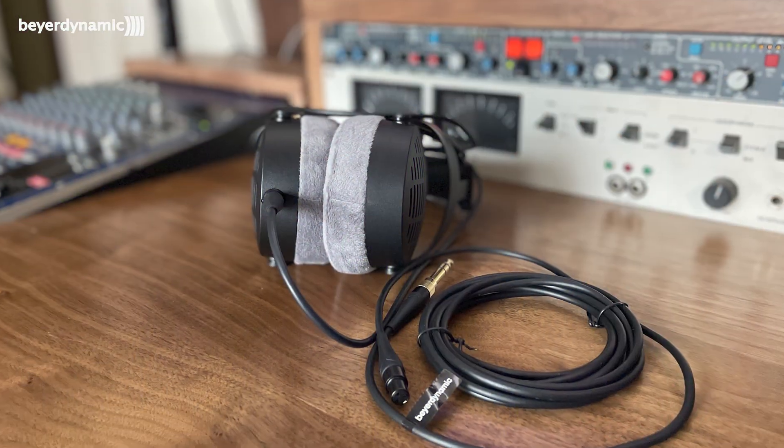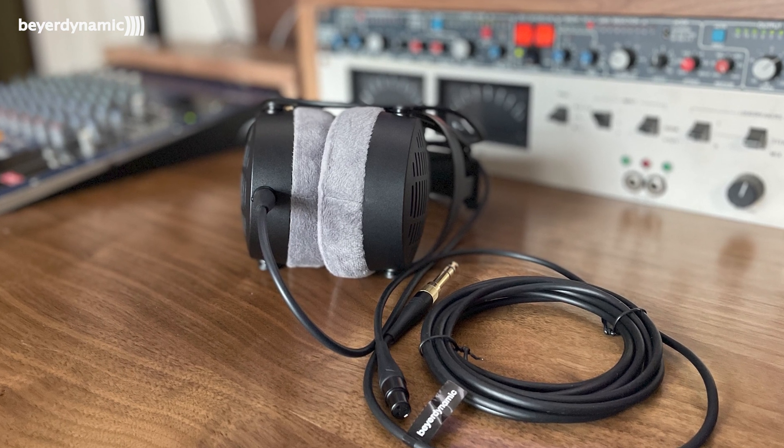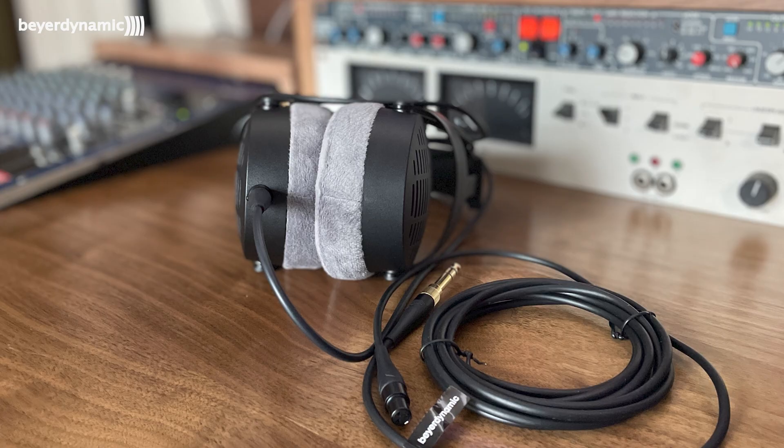There are two detachable cables in the box, attached by a mini XLR which fits into the left-hand cup. You get two lengths as well, so whatever environment you find yourself working in, you're never going to be wanting for the right cable length. There's nothing more annoying than a cable that's way too long that you keep tripping over — something that did happen to me quite a few times using the Beyerdynamic 770s.